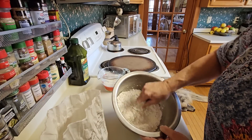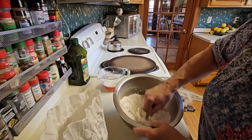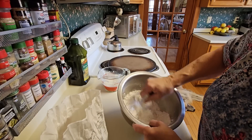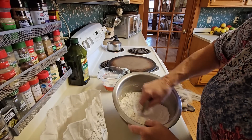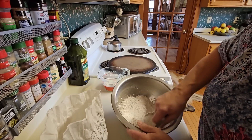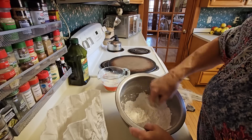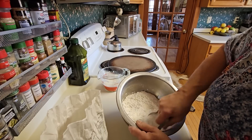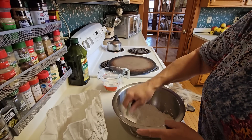When you get the butter all cut in there, it should look like cornmeal. If you leave the butter chunks too big, it's just going to melt and run on your pan. I've done that — it doesn't really matter, it just kind of creates a nice crust on the bottom of your biscuits. I like crusty biscuits.